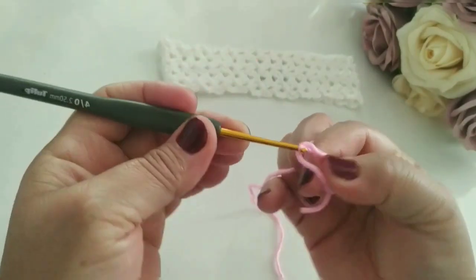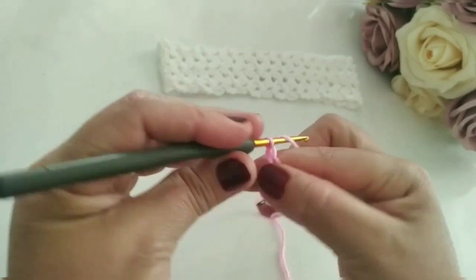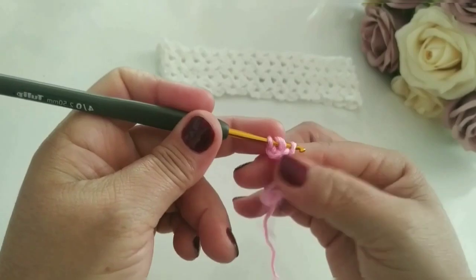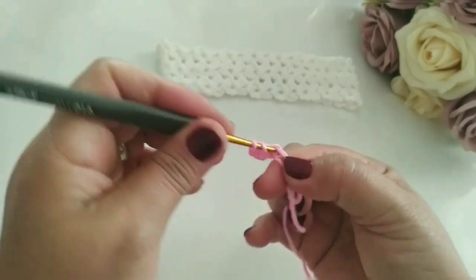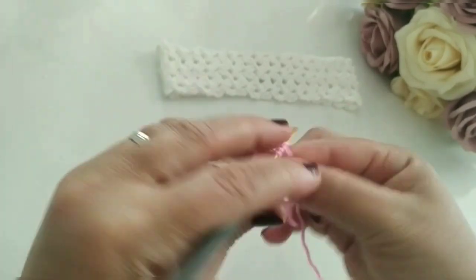Aqui. Puxo. Subo uma correntinha. A partir daqui, eu vou contar: duas, três. E aqui eu vou trabalhar dentro dezesseis pontinhos altos. Aqui já tem dois, três. Eu vou finalizar aqui o meu dezesseis e já retorno com vocês.